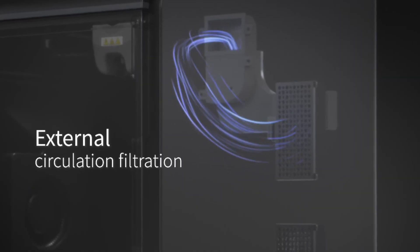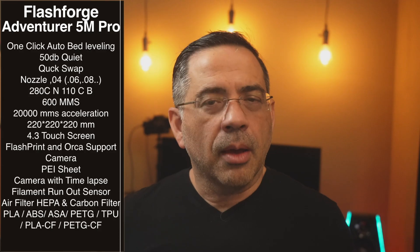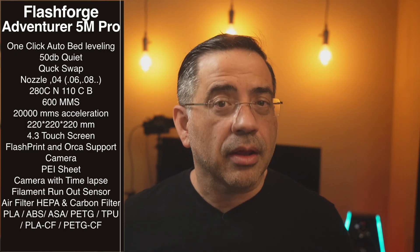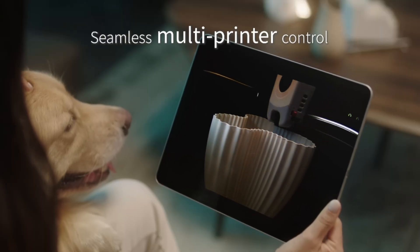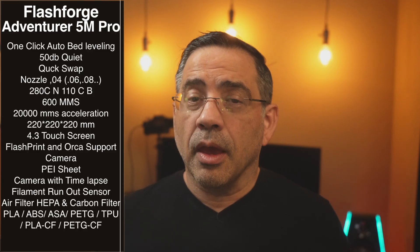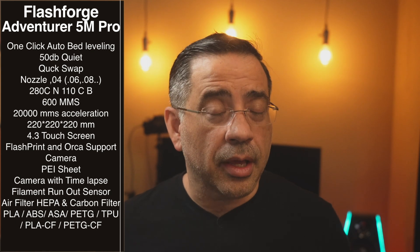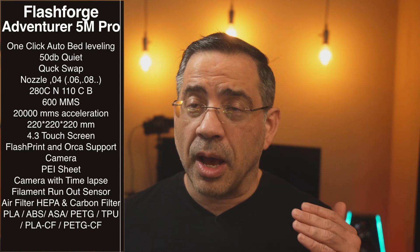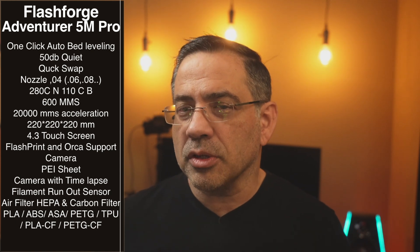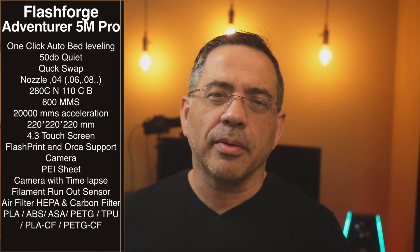One thing I love about what FlashForge has done is they're really listening to the market. They have their own proprietary FlashPrint software, but included with it is an Orca Slicer profile — you heard that right. This works with one of the most popular upcoming slicers for 3D printing. It also has an onboard camera with great quality, a PEI sheet for easy stick and removal, and the camera supports time-lapse capability.